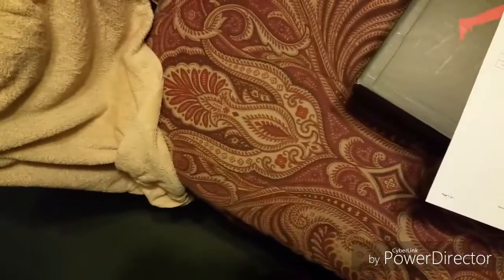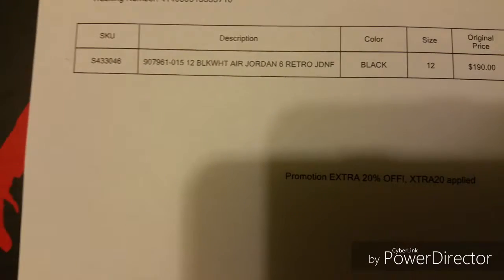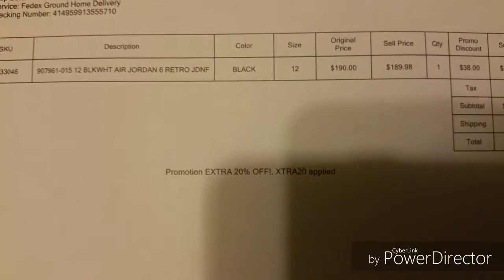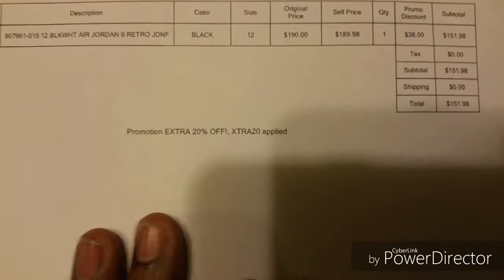Get the box out the way. You can see it's a Jordan 6 box. Here's the receipt from Vela — as you can see, size 12, Jordan 6 Retro. Retail for $190, and with the promo code I ended up getting it for $151.